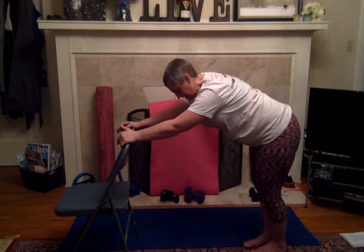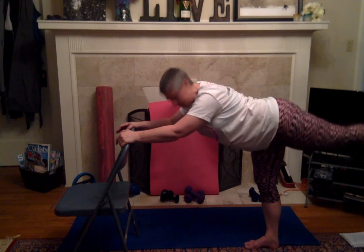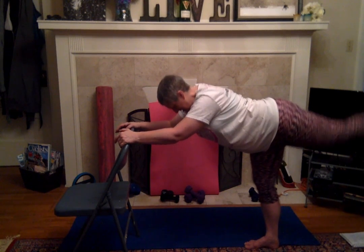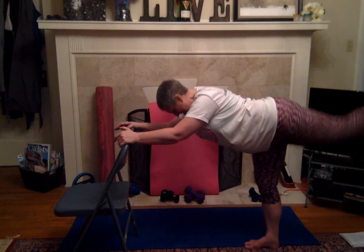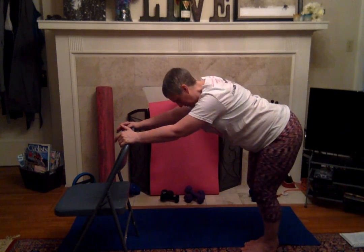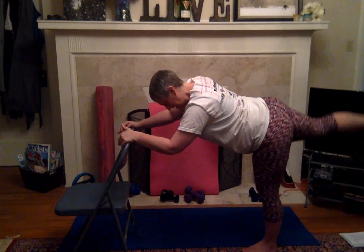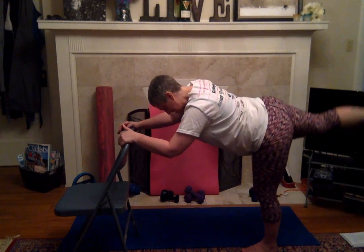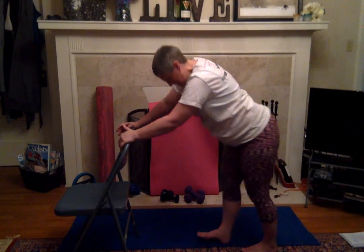Now we're going to pulse it — I almost forgot. Pulse, here we go, flex that foot, just kicking it up and down slightly. Switch that out, pulse that other side, flexing that foot. Hoping you're feeling that in your back and your butt. And bring it down — whoo, stretch that back out.